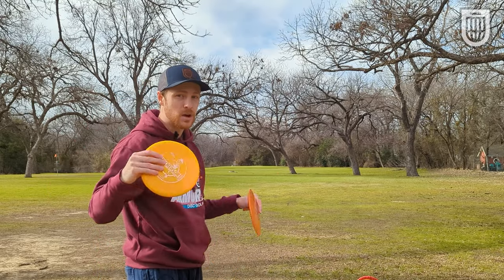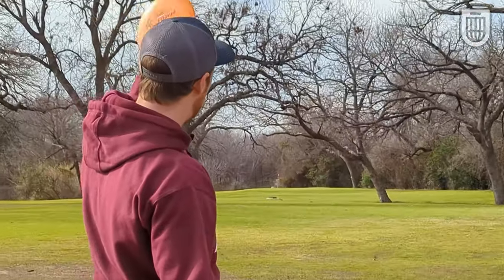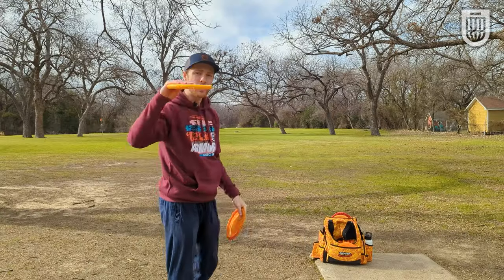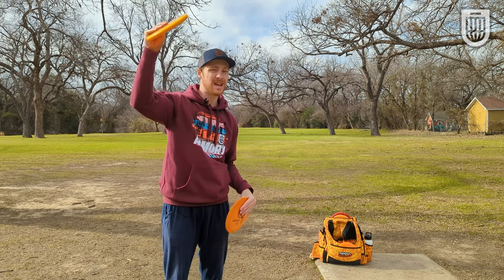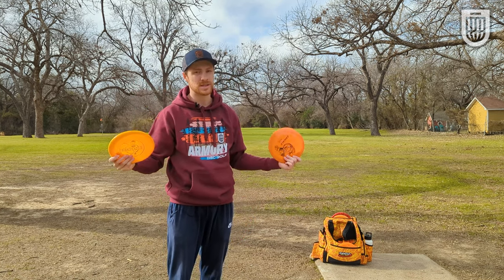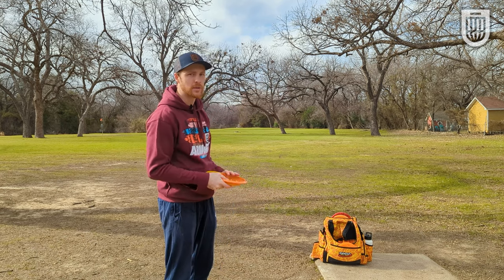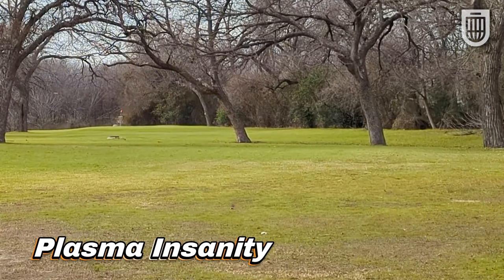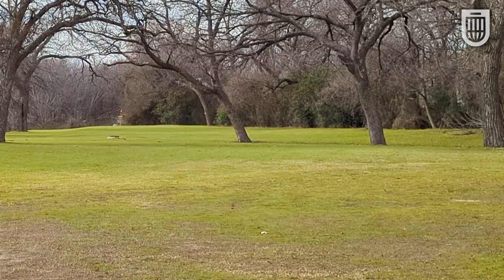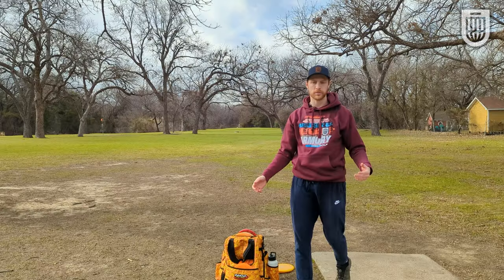Keeping the disc down in the air is also crucially important when you get to holes like this one. I need to be able to push forward 250-ish feet underneath a ceiling. If I throw nose up, the disc is going to drift upwards and hit that ceiling and cut off all the extra distance. So let's see if I can get the nose down and get something pushing out through the gap. Nice and smooth. Nose down — not worried about that ceiling — and then it pushes straight. I'm going to have an easy look for an approach shot on this hole.